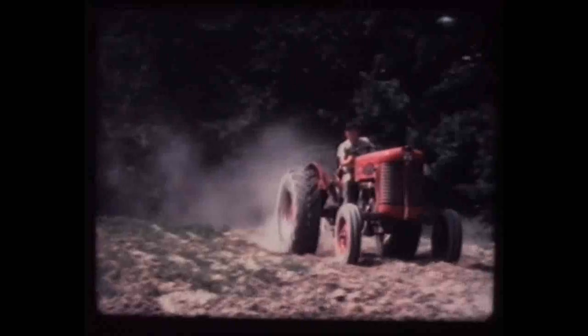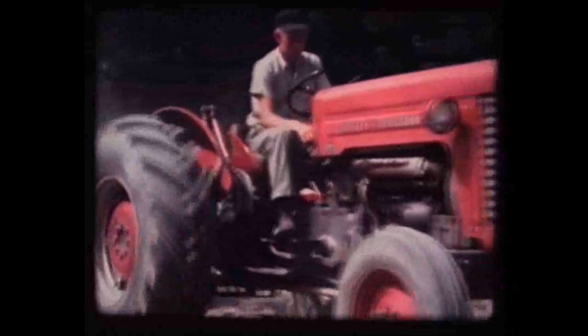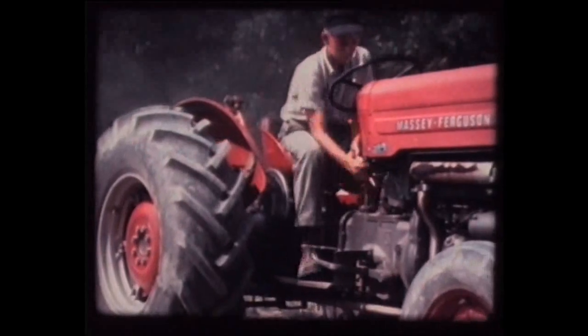At this period in time, Massey Ferguson were very excited about their new models, and they were also rushing ahead of the competition in their continuing development of the combine harvester. And this splendid collection of films really demonstrates their progress.